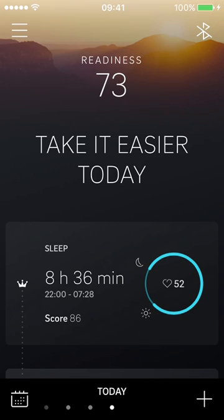First things you notice — for those who've used the app before, it's a completely different interface with a new look. When you open the app, I've synced my ring. It's currently 9:30 in the morning and I synced a few hours ago, so it's given me my readiness score of 73 up at the top, and then my sleep down the bottom — eight and a half hours.